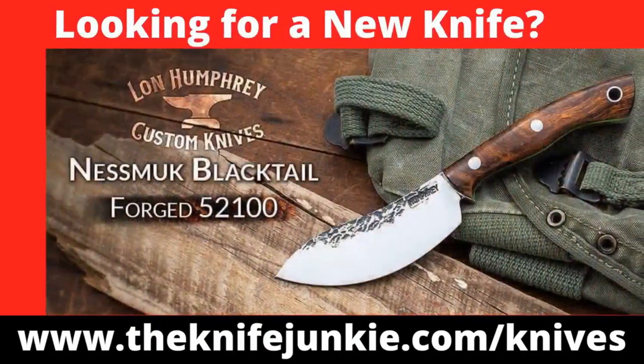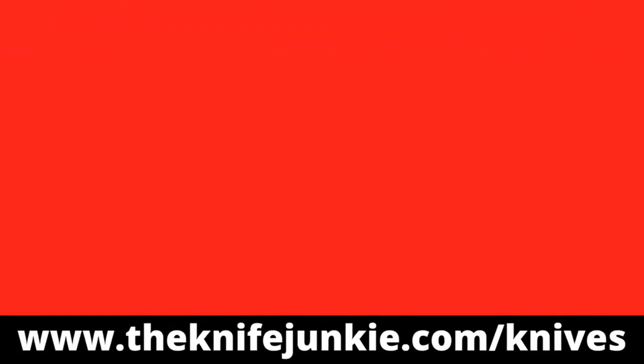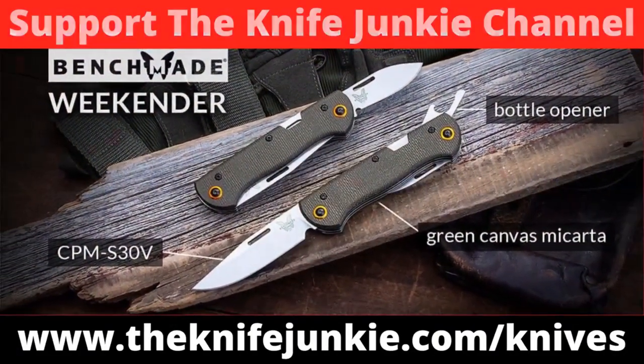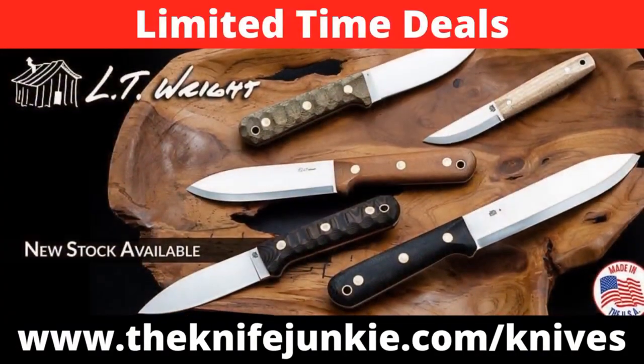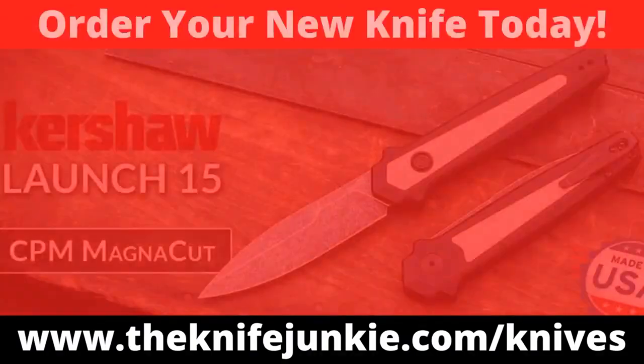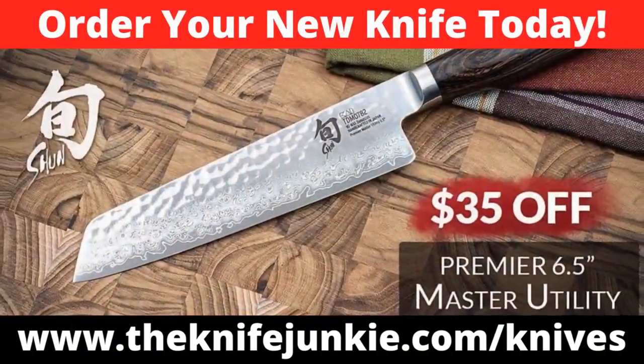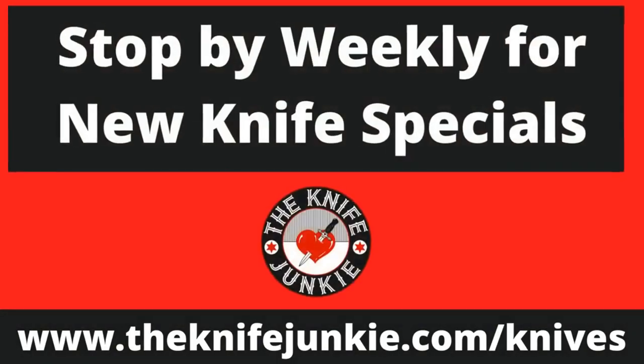Coming up on the Knife Junkie Podcast, we're going to take a look at a couple of new knives in the state of the collection — two of them from overseas and one very much from this part of the world — and then my top 15 USA-made folders. If you're a knife junkie, you're always in the market for a new knife. Visit theknifejunkie.com/knives for weekly knife specials through our special affiliate relationships. Shop at theknifejunkie.com/knives.